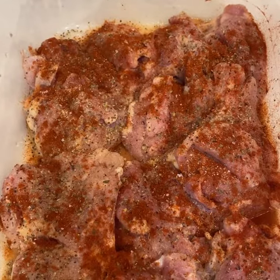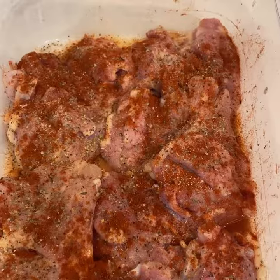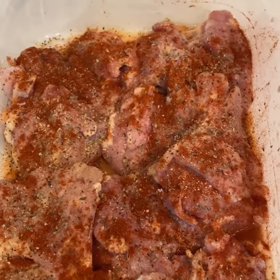I just seasoned my chicken thighs. I'm using garlic powder, pepper, oregano, and a little bit of paprika.